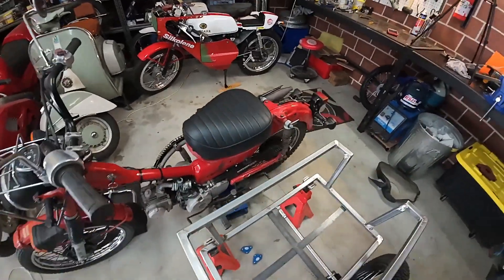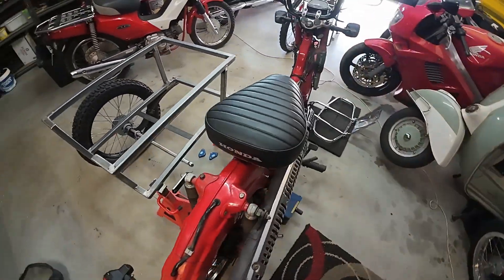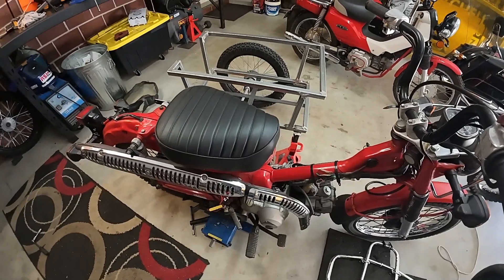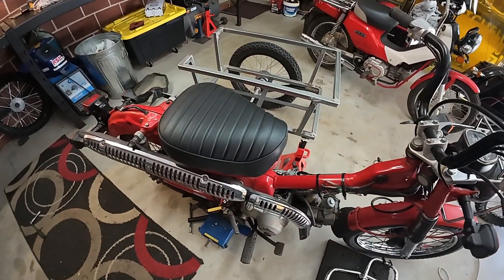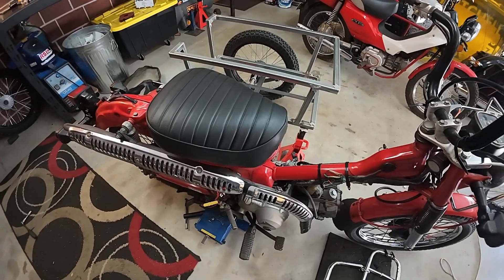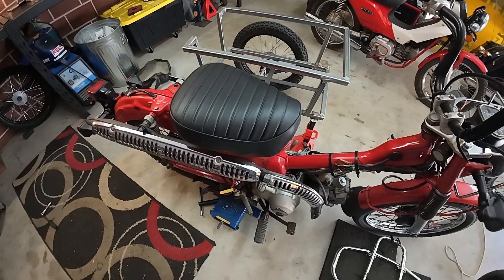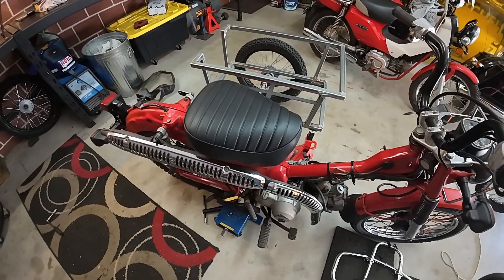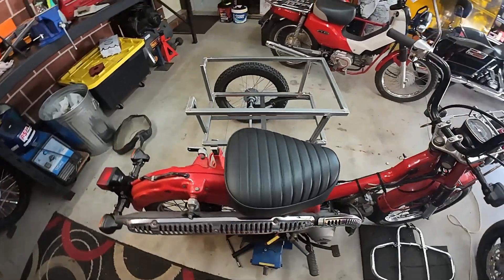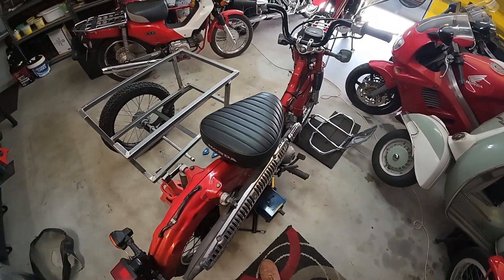Not perfect, but not dreadful, and not expensive — and better than it was before. A bit more time, perhaps not doing it with one eye on the viewfinder, might have been a bit better. But hey, I've got other stuff to do. Take care, thanks ever so much for subscribing, really appreciate it. We'll be cracking on with the sidecar next episode — see ya!